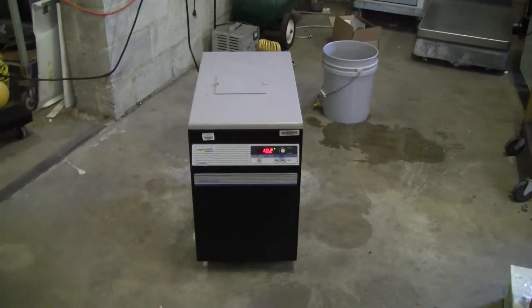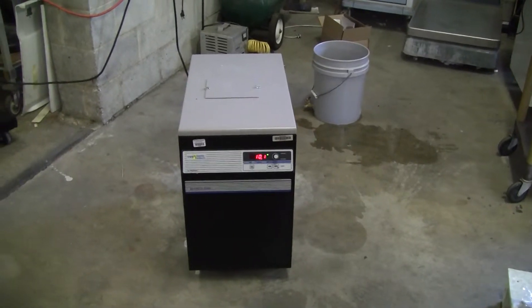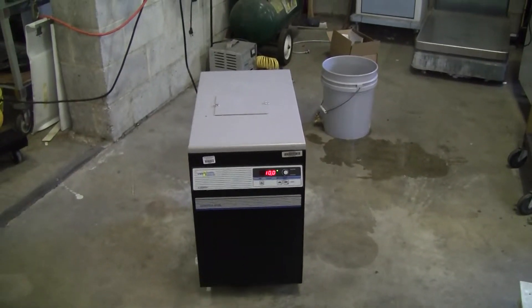Hi, this is Cody from Hi-Tech Trader. Today we're looking at a VWR recirculating chiller. The unit runs off at 230 volts, 60 hertz and 7 amps.